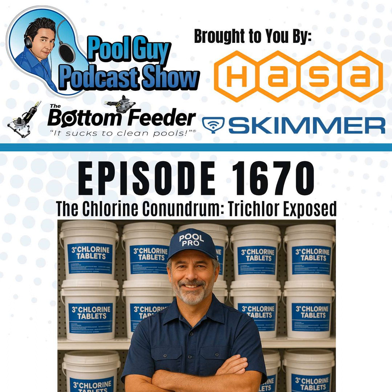This episode is brought to you by HASA. Liquid chlorine is clearly better — it's the highest purity, works immediately, has no added cyanuric acid or calcium, and it will leave your pool safe, clean, and clear. And by the Bottom Feeder professional grade battery-powered vacuum system. It sucks to clean pools, so cleaning pools sucks less.